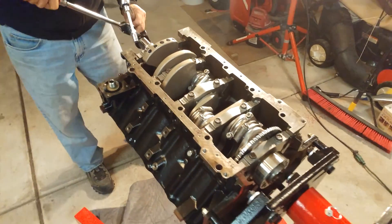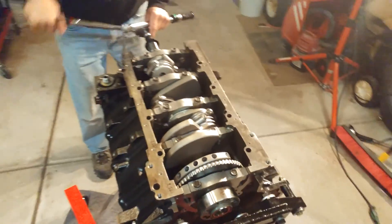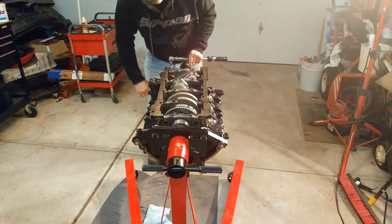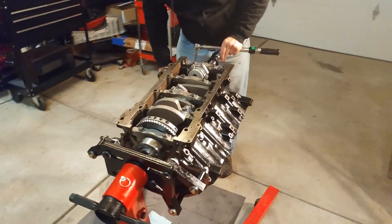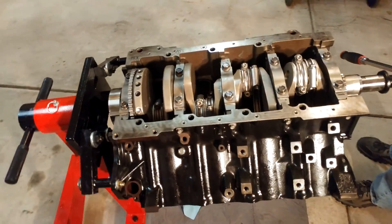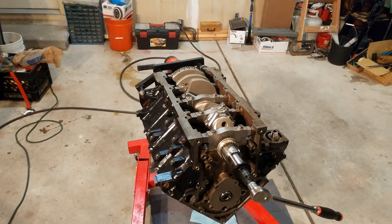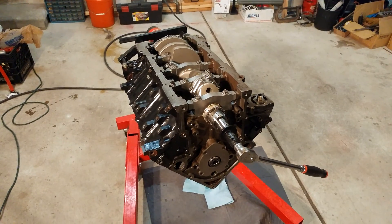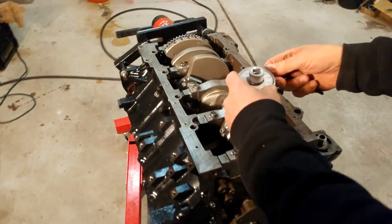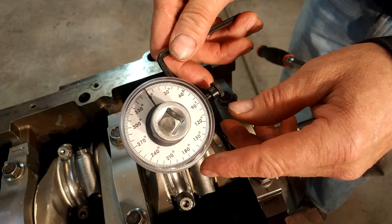30 foot-pounds. Now we're going to use a degree wheel — I got a shot of that, this is what it looks like.